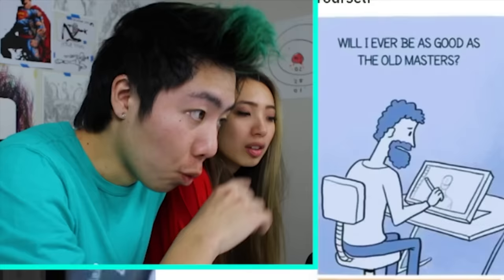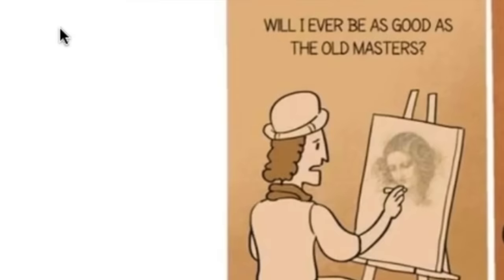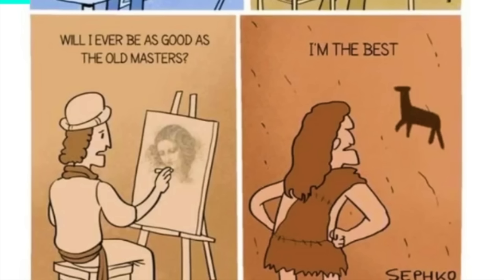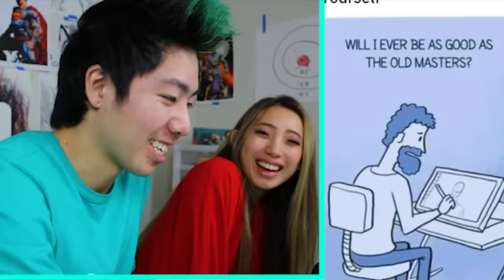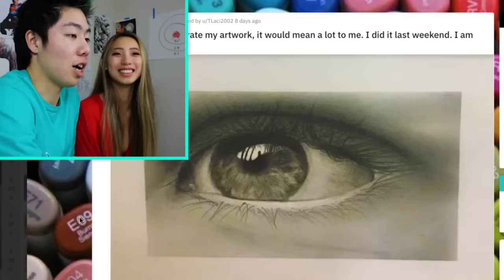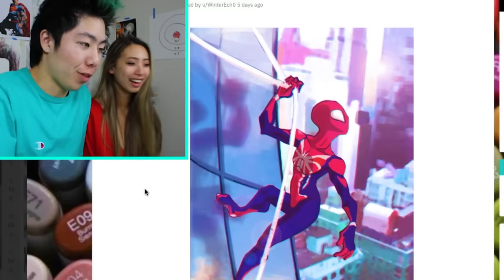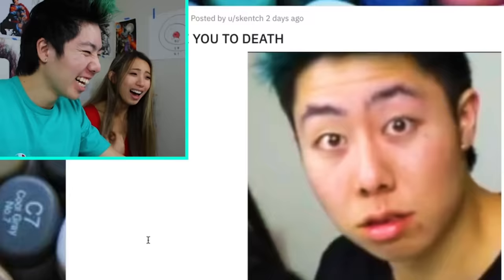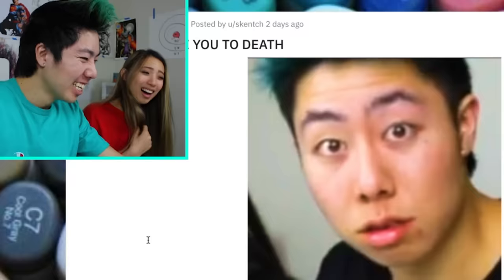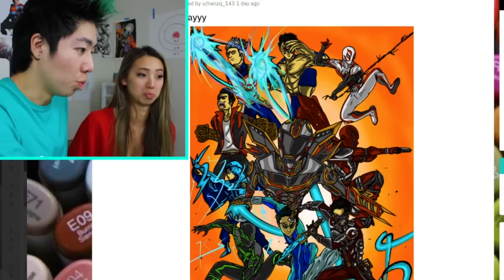Will I ever be as good as the old masters? I'm the best. Nice eye drawings. You love eye drawings, I love eye drawings. Spider-Man — the head looks a little too twisted. Flexibility is always good when you're trying to be a Spider-Man. These always scared me as a kid. That's a lot of original characters.